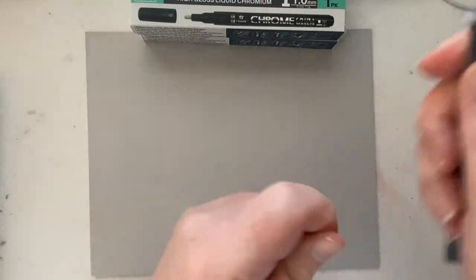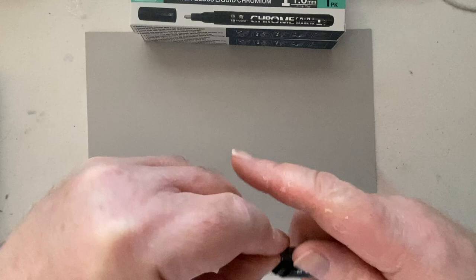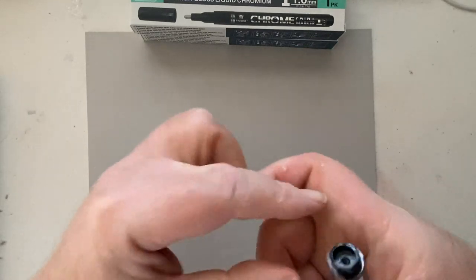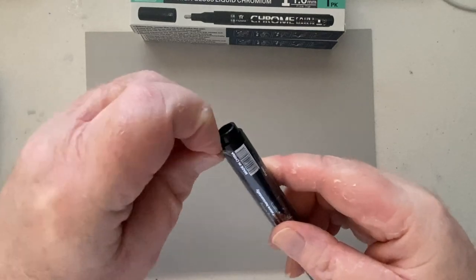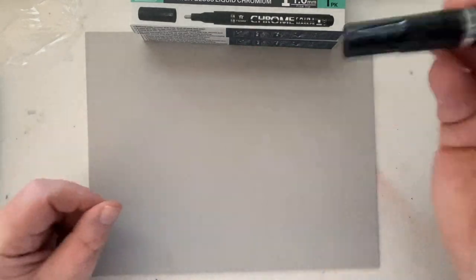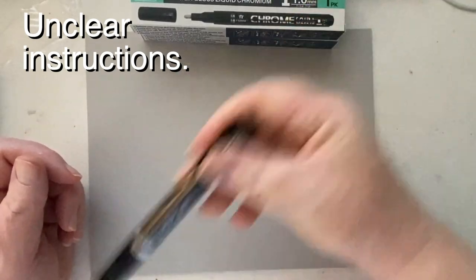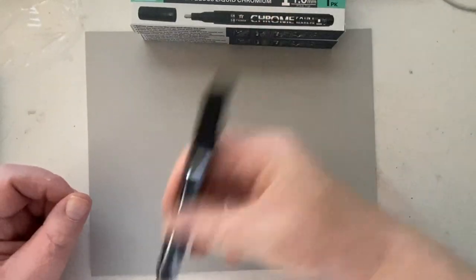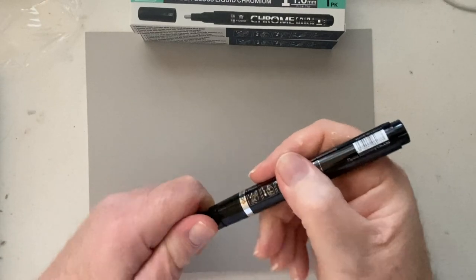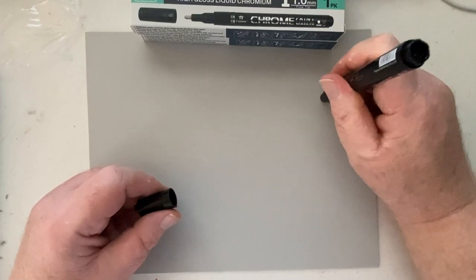It almost seems like the manufacturer really doesn't want you to use their product, or that you have to go through such an ordeal that you'll appreciate it once you do get it open. Even getting into this thing is like a roadside sobriety test — if you can't open this marker, you're definitely inebriated. They say to shake the marker up but don't say for how long, so I gave it like a good 15 to 30 seconds to get that ink moving.